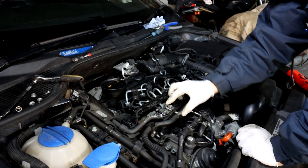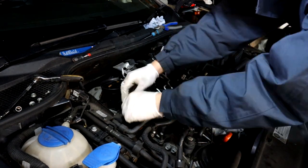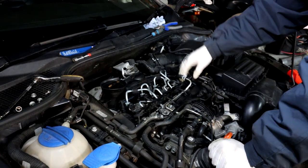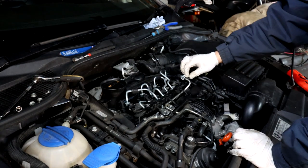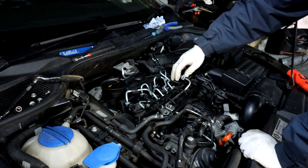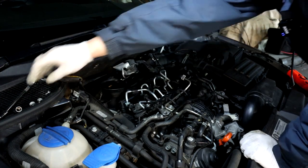Plug in all the injectors and make sure they're clipped on properly. Don't forget the fuel rail sensor — it slides on and clips over. Double-check everything is plugged in. When you start the car, have a look at the fuel line connections to make sure there are no leaks. Then reinstall the 10mm nut and all the T30 screws.